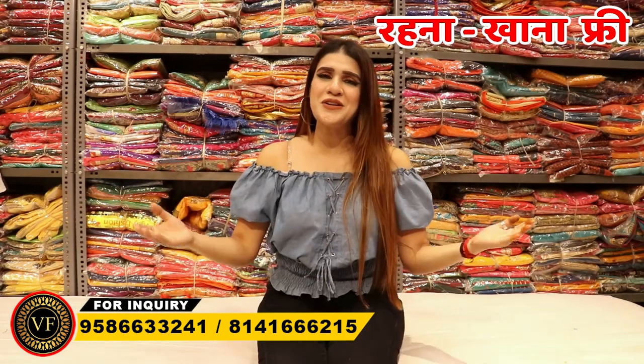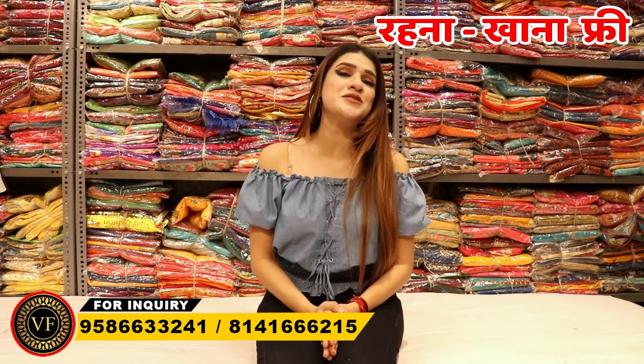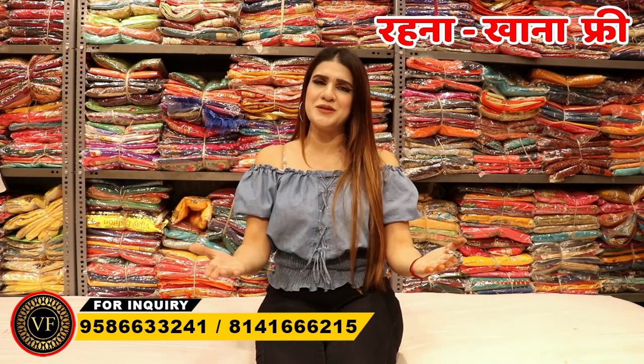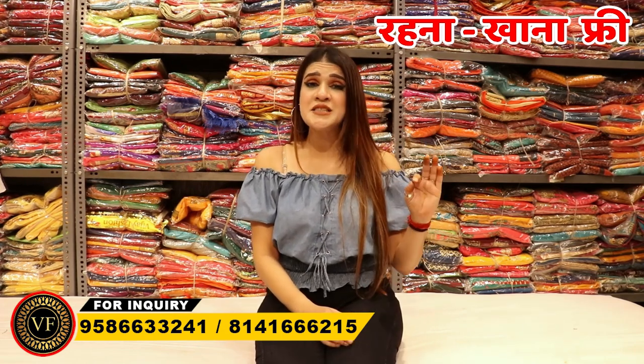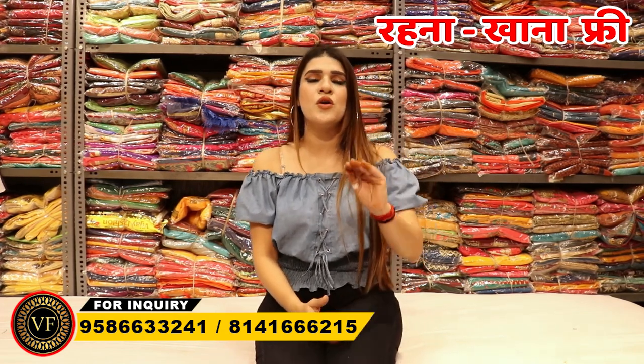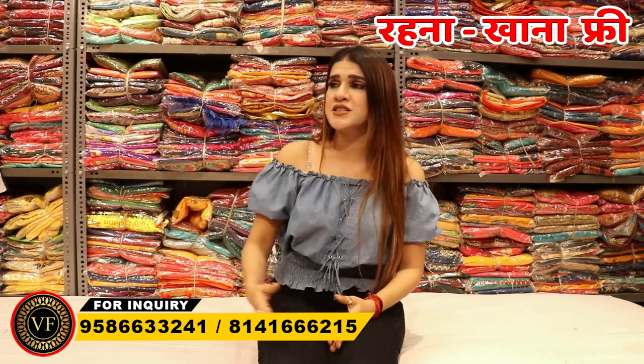Hello friends, how are you all? We have brought a very good collection for you. For this new video, I am your friend Shweta Sharma. Today we are going to see the latest lace border concept, which is very good. This is always going to be a good item. So let's see the collection.